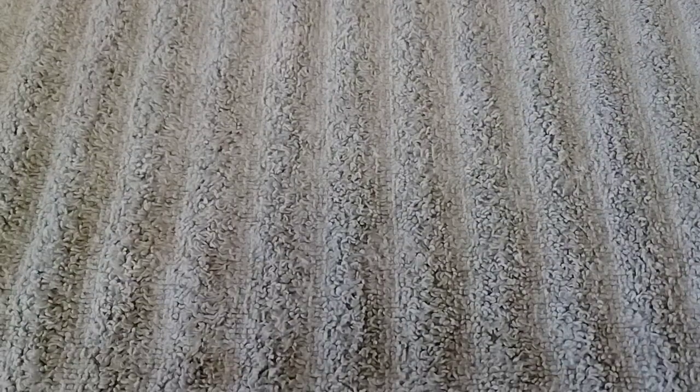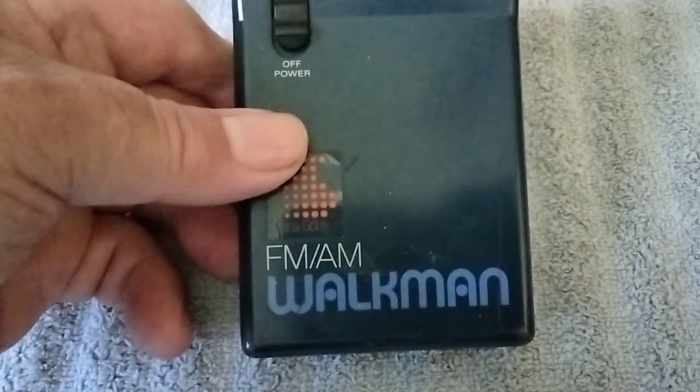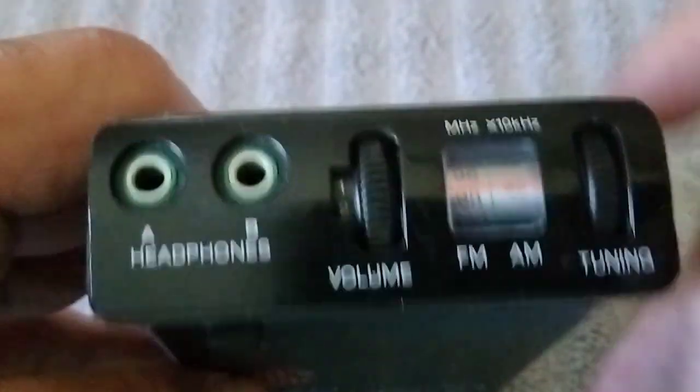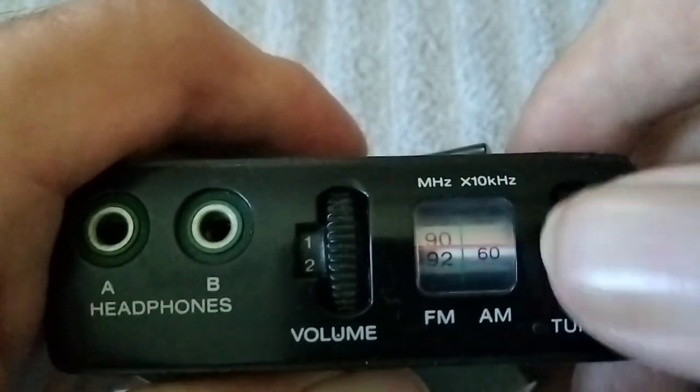We've got three more left. Here's another Sony — this guy here actually looks pretty old. I'm thinking it may be one of the older ones in the collection. I like that dial there, that's pretty cool.